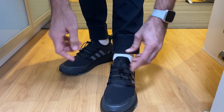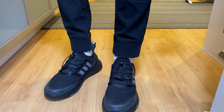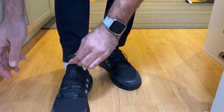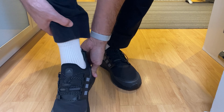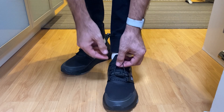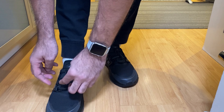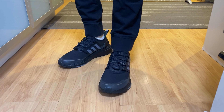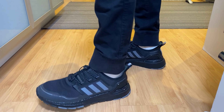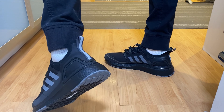The lacing system is nice — you just pull it, put this down, and that's it. No more tying shoelaces, which is very good. It's very easy to get in and just tighten it up. They're quite nice, even though they're black. They look nice, to be honest. I think it's going to be great for running in rainy days.